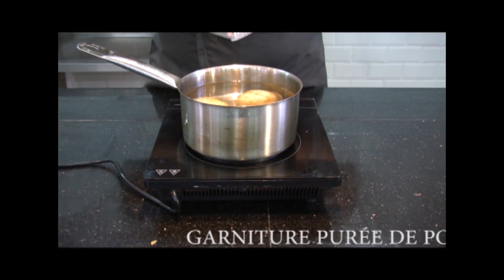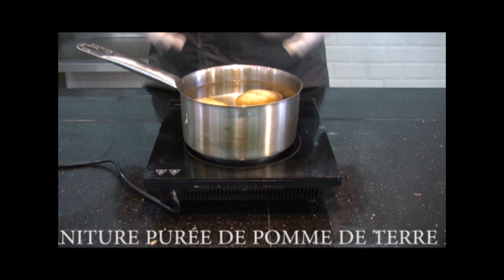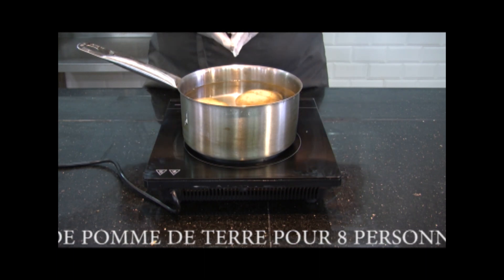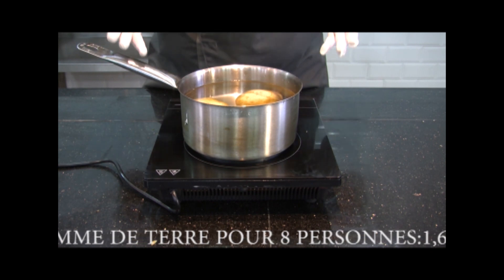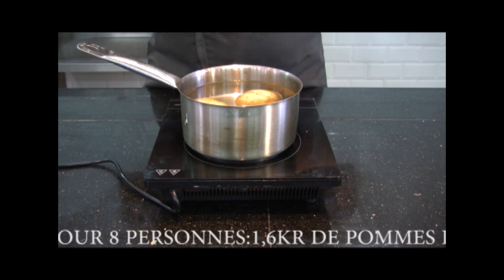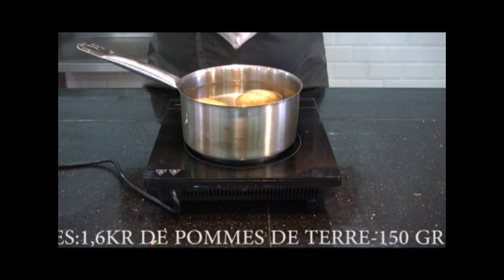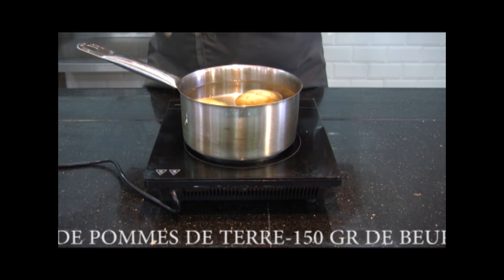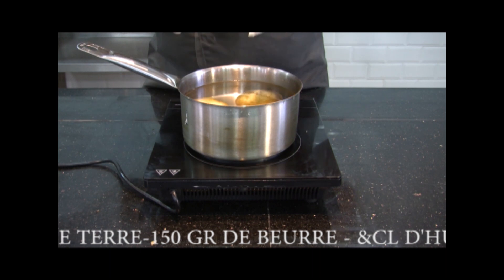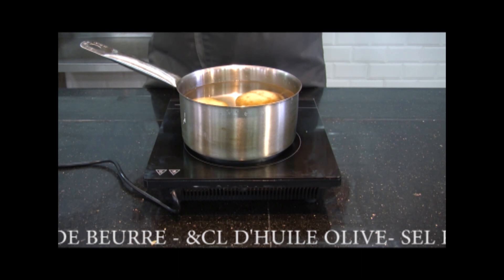We will move on to the preparation of our garniture. The garniture for our poulet sauté-chasseur today is going to be purée de pommes de terre, and we will relever it with olive oil, a bit of oil, and assaisonnement. But we can also accompany the poulet sauté-chasseur with pommes sautées crues, gratin dauphinois, gratin de pommes de terre, des pommes boulangères, des légumes sautés, or riz — it is up to you to adapt according to the preference and taste you want to offer to your clients.